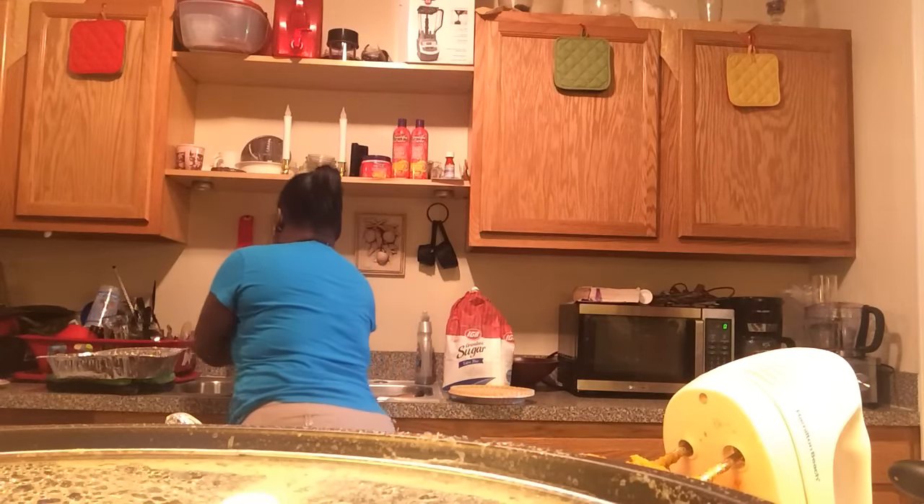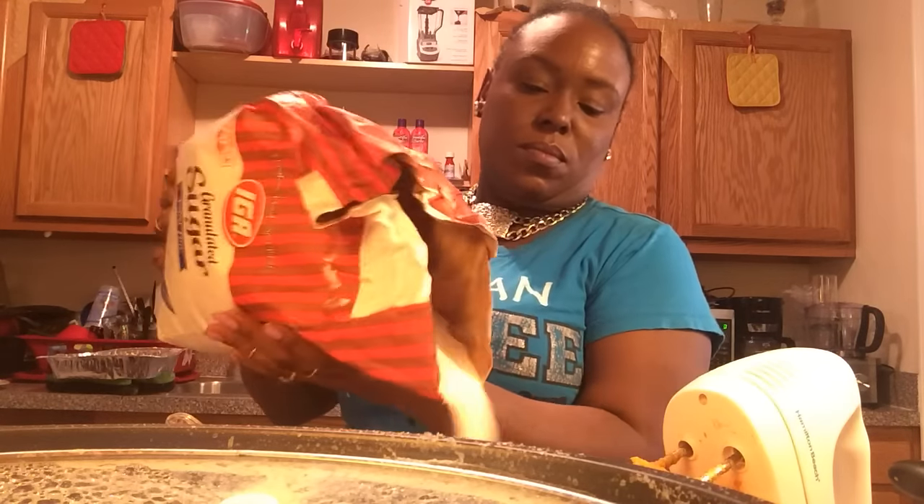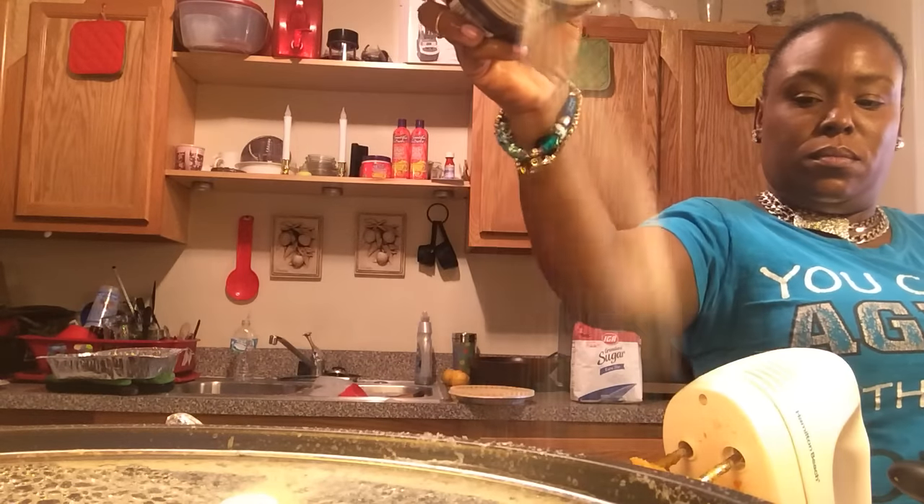Now I can give it a little taste because I haven't added everything yet. It might need a little something else — it hit the back of my tongue. I think I'm gonna add a little more sugar, about a cup and a half more. I'm having to add more sugar because this generic sugar — I like Dixie Crystal, not promoting any products, but that's just what I like. And I'm gonna add a pinch of salt.